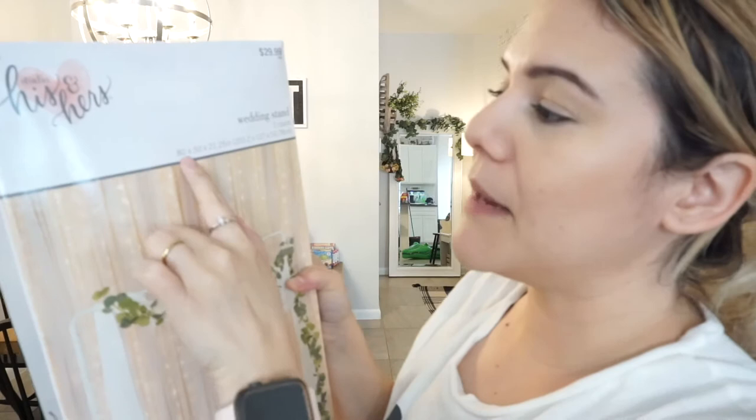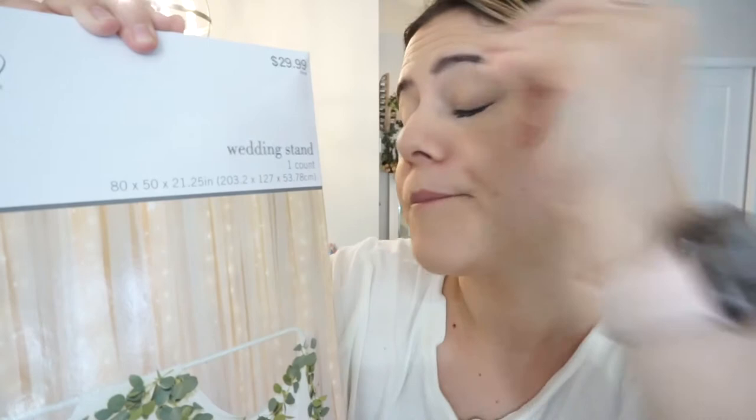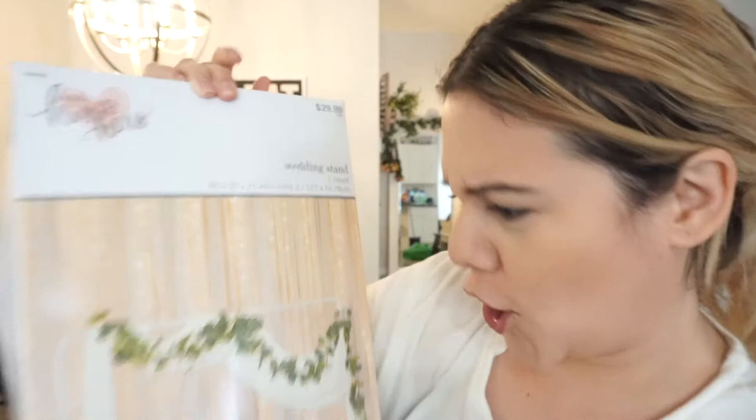The measurements are 80 by 50 by 21.25 inches. If you're the kind of person like me, you just look at that and have no idea how big or small it is. Jorge is mainly the one who deals with all that kind of stuff — he's always saying it's too small or too big. Me, I'm like, it looks good in the picture, so let's see exactly how big it is.